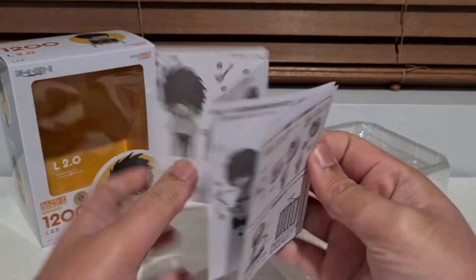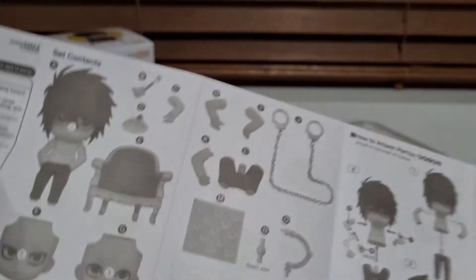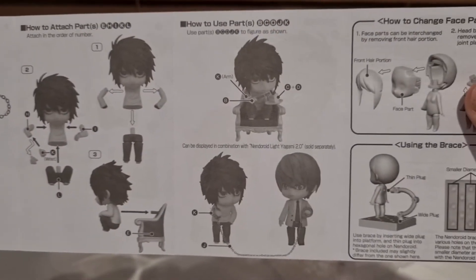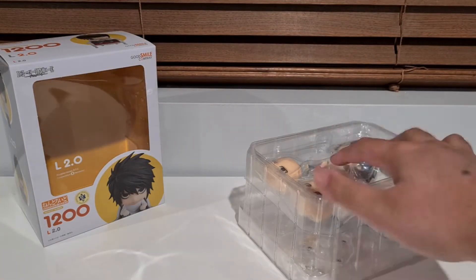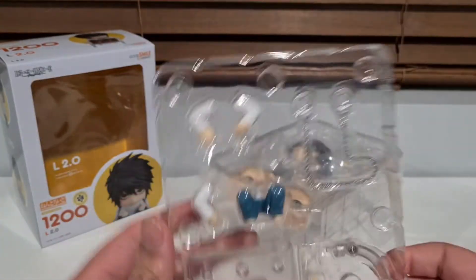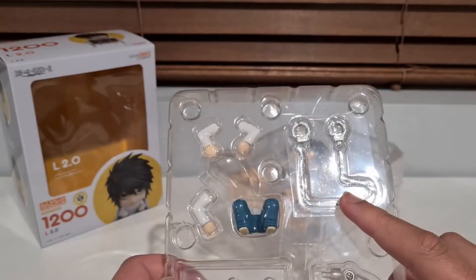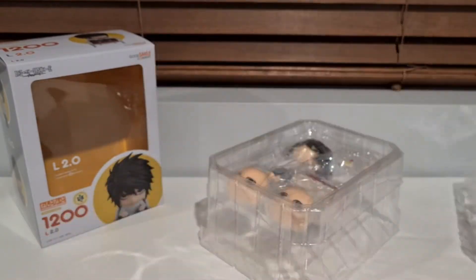Alright, do we have anything interesting in the instructions? Probably not. Handcuffs — how to put them on the chair. Cool, fairly straightforward as always. Got a couple of pieces back here. No tape. So in here we've got extra arms and hands, the feet for when he's sitting down, the handcuffs of course, as well as the usual base bits and extra neck piece.